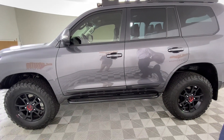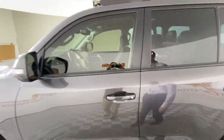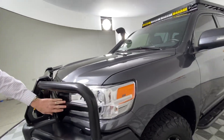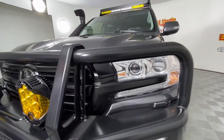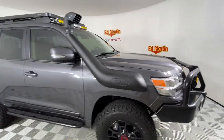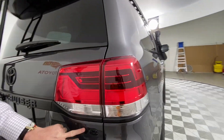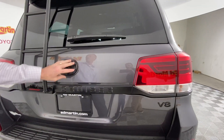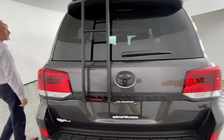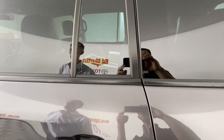We did a full chrome delete, so the lower door moldings are painted black, as well as the entire front — under the headlights, the full grille, and then also the round back, emblems, Land Cruiser, Toyota badge. As far as vinyl, the one area that's not painted is underneath the window — that is wrapped in vinyl to match the chrome delete.